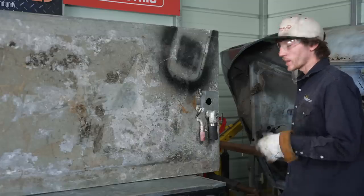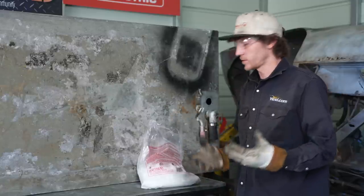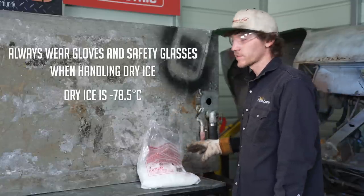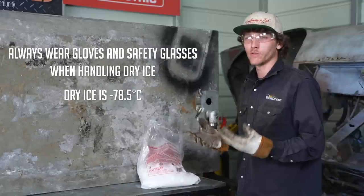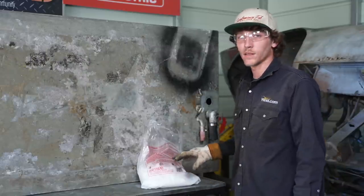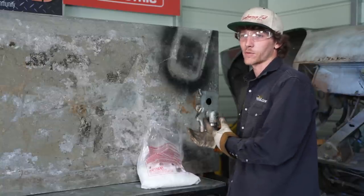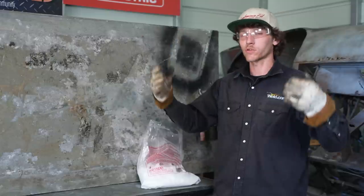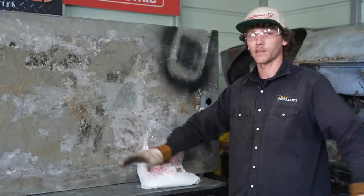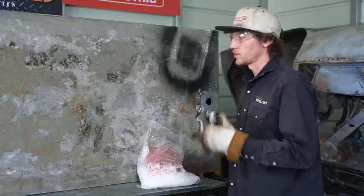Now it's time for the dry ice. First thing I want to note: gloves. Always take safety precautions when handling dry ice — this stuff is super cold and will give you a freeze burn. Always wear gloves and safety glasses. Also, this stuff can cause suffocation because it is a gas that we're releasing. We have both garage doors open so any gases can escape the building, so we don't have to worry about suffocation. It's well ventilated.